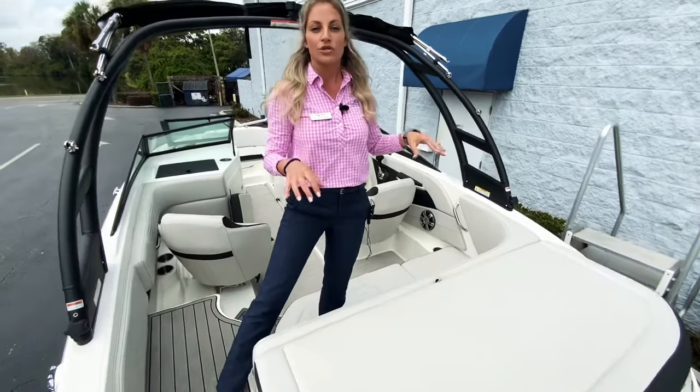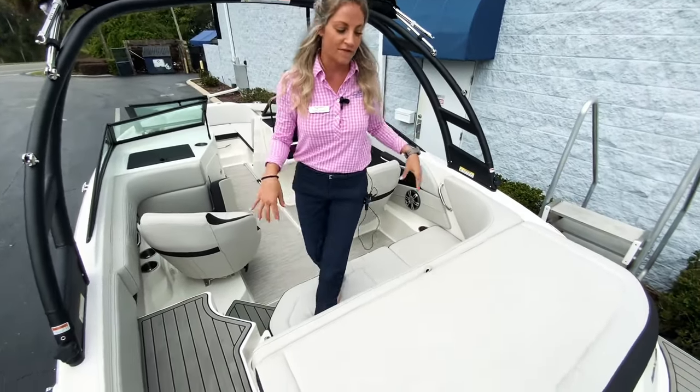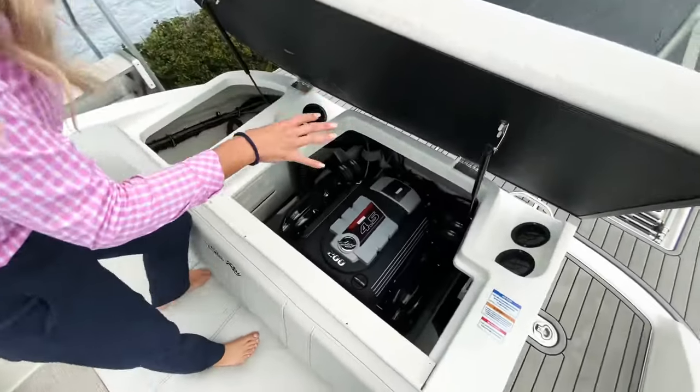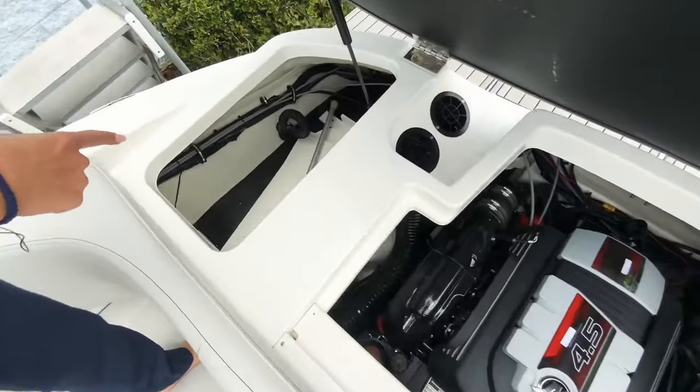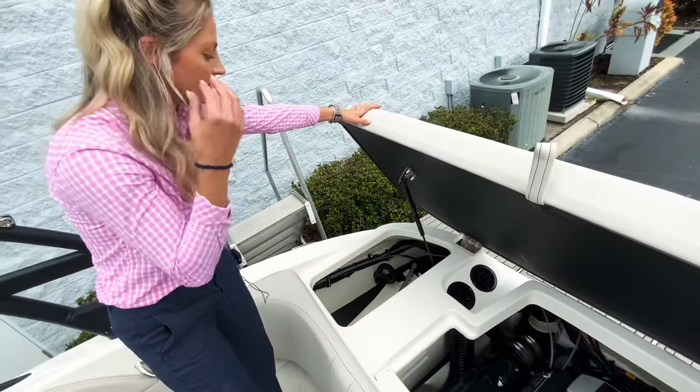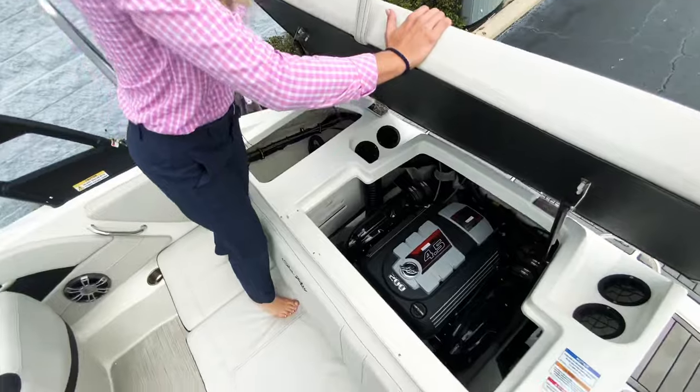This one is equipped with the Mercruiser 200 horsepower — it's a 4.5 liter. Inside here you still have the motor, but you also have some more storage over here, which is nice. It's a pretty big storage area; you could put another cooler, chairs, or things like that.